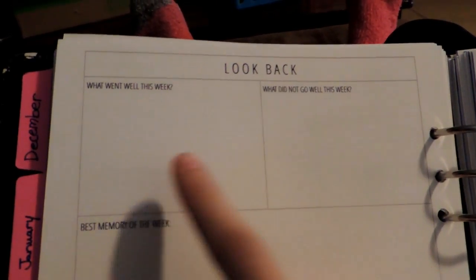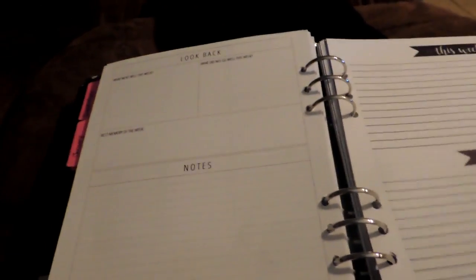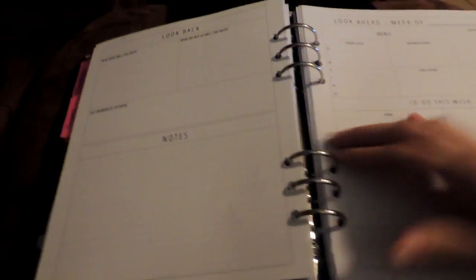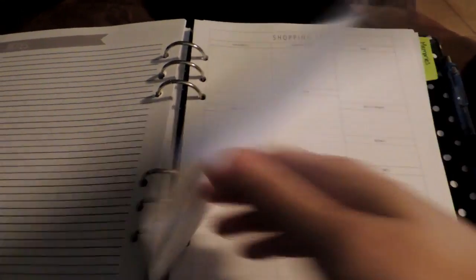And then you have a 'look back' — what went well this week, what did not go well this week, best memory of the week, and a notes section. Basically the guts of this planner are the exact same repeating structure. I do have a shopping list dispersed throughout the month because I shop more than once a month, but she had only one included at the beginning. That's one of the beauties of a printable planner — you can print what you want. I put more notes pages in and printed the same page front to back about 10 or 11 times, and some extra shopping lists with the dot grid on the back.